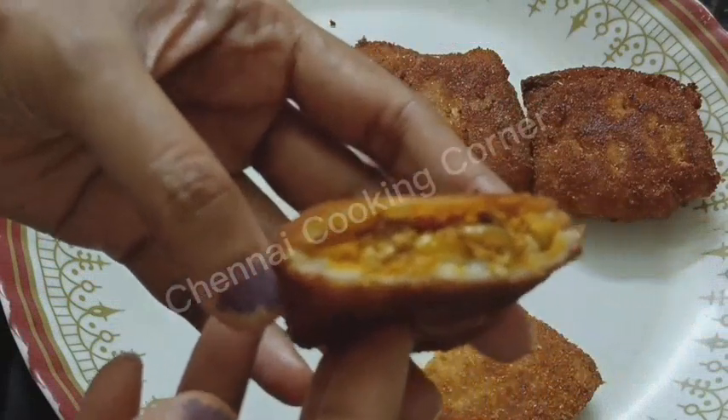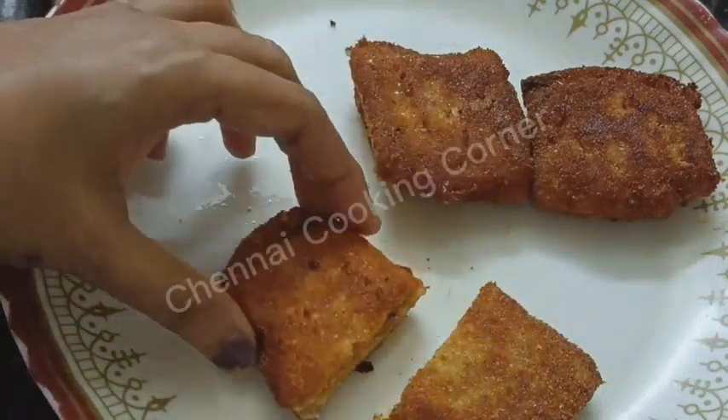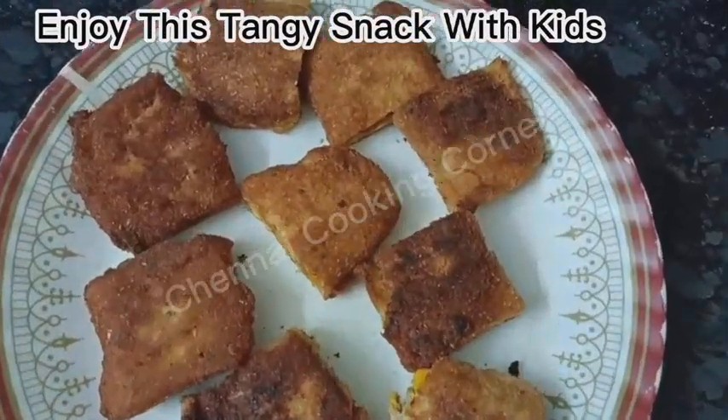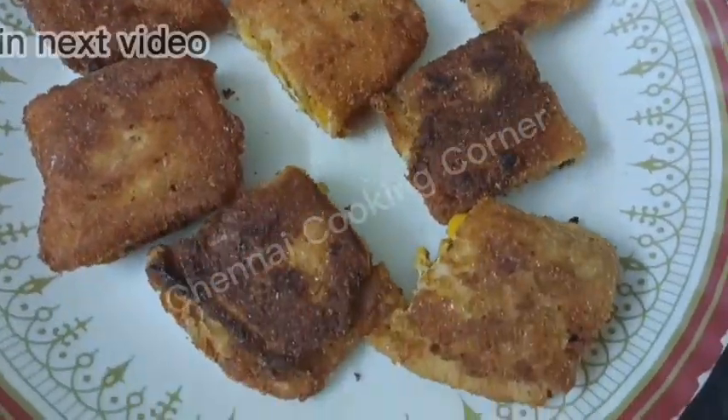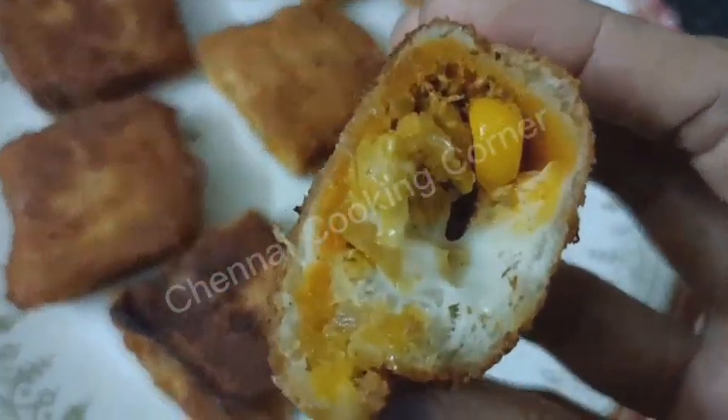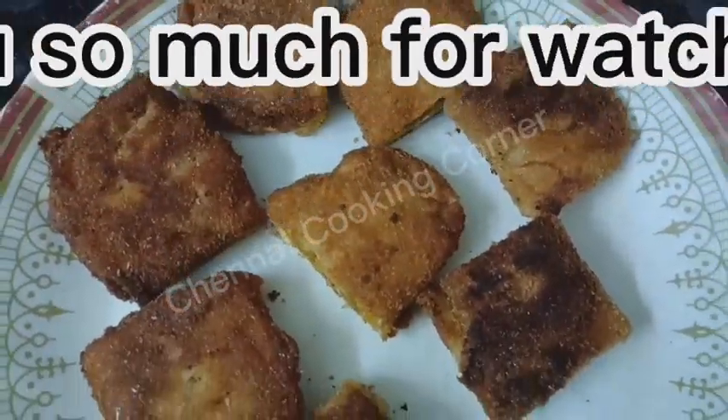Wow, so tempting! During weekends, if your kids are craving some tangy, super tasty snack, just try this — you can make it easily at home with available ingredients and everyone will go crazy. See you in my next video; please subscribe to our channel. Thank you for watching!